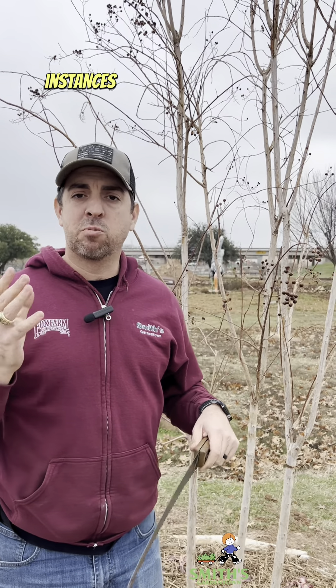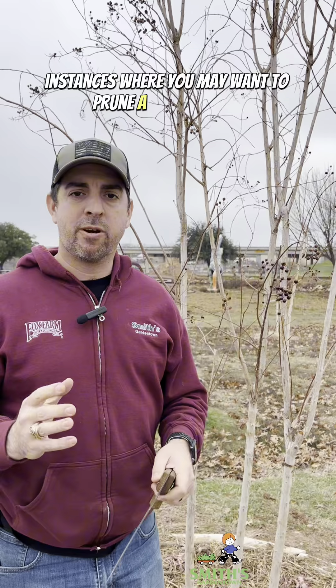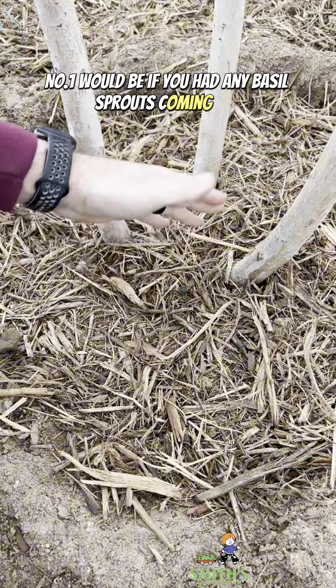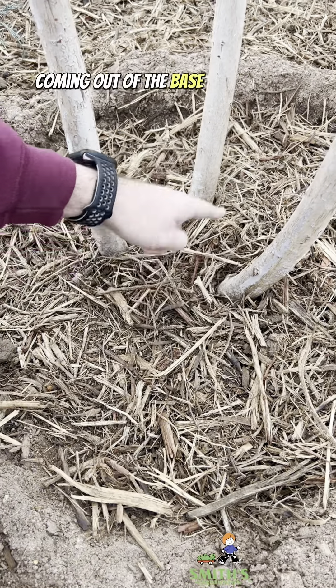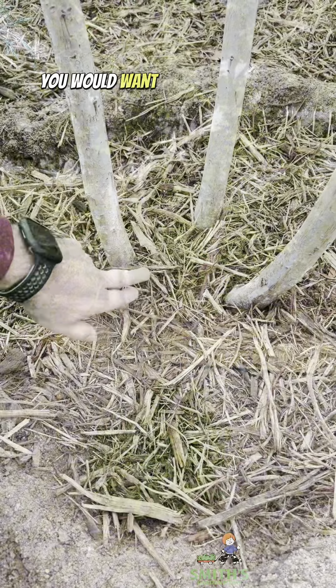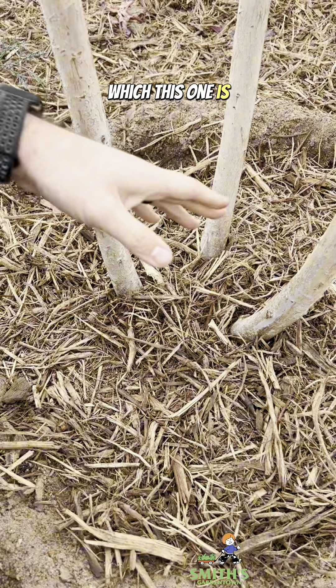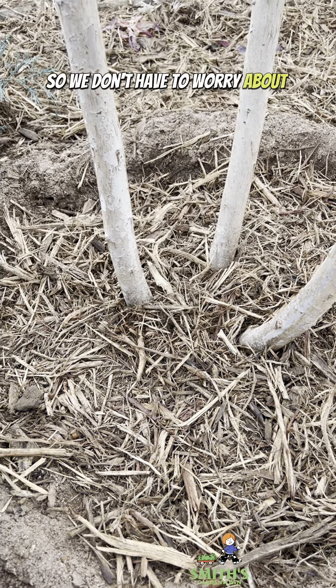Essentially there are four instances where you may want to prune a crepe myrtle. Number one would be if you had any basal sprouts coming out. If you've got sprouts coming out of the base of the trunk or out of the roots, you would want to go in and clean those up if this is a tree form crepe myrtle. This one doesn't have any, so we don't have to worry about that.